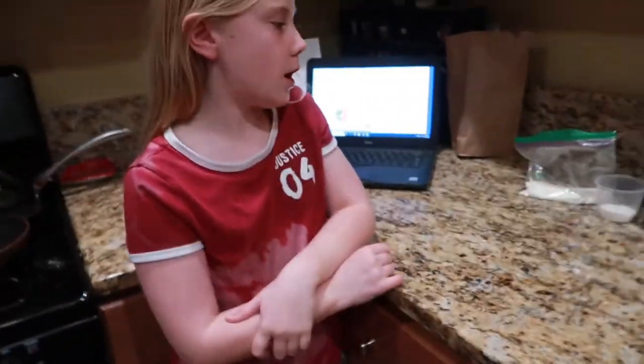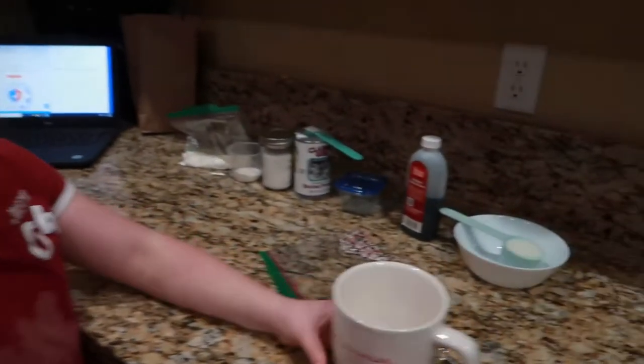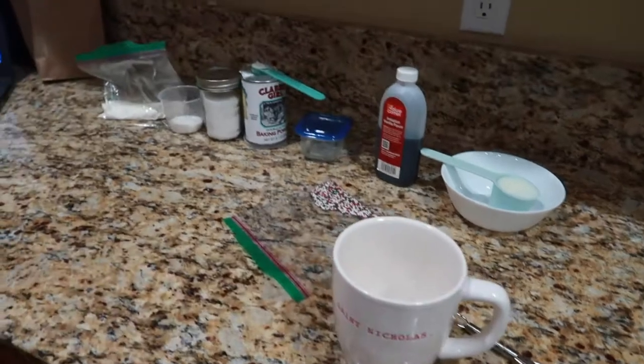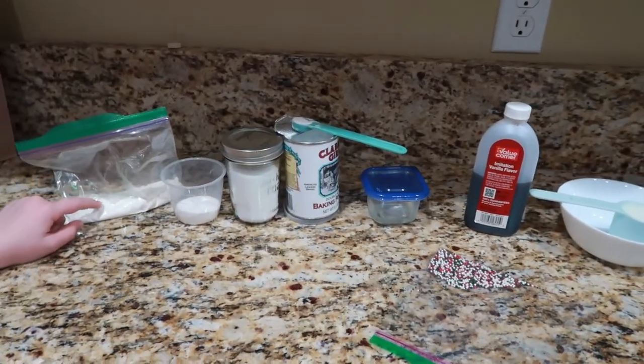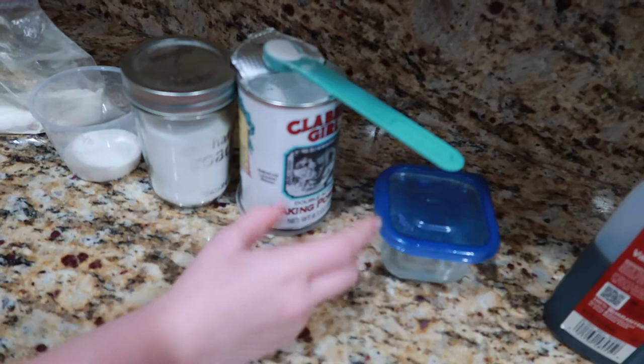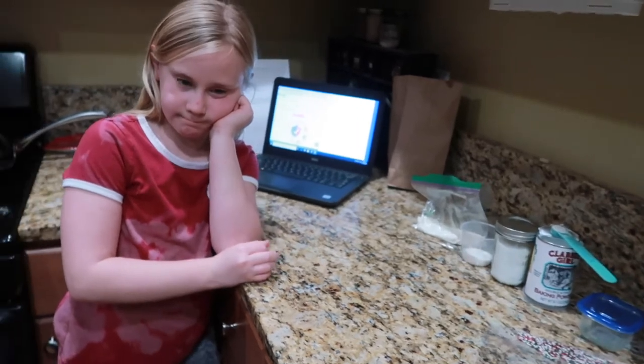Chelsea's doing a Zoom call with her church group. Chelsea, tell us what you're going to make tonight. Mug cupcakes — vanilla funfetti mug cake. Show them all your ingredients: flour, sugar, salt, baking powder, oil, vanilla, milk, and sprinkles. They're going to walk you through your baking on your call — that's kind of a fun way to do a virtual activity.